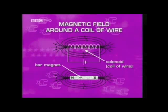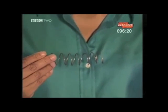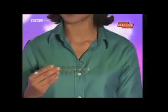This is the basis of the electromagnet. And unlike a bar magnet, an electromagnet can be switched on and off. So this coil of wire is the basis of our electromagnet, and we can change the strength of the magnetic field it creates in a number of different ways.